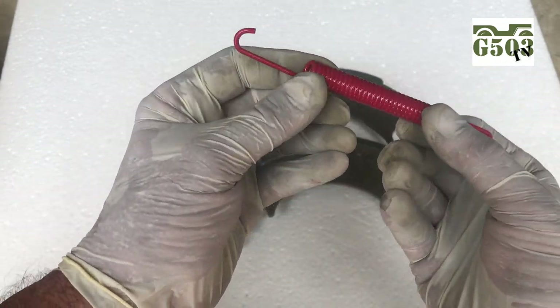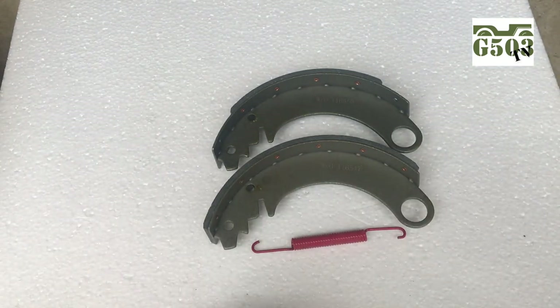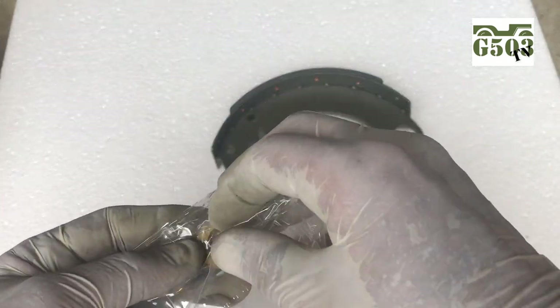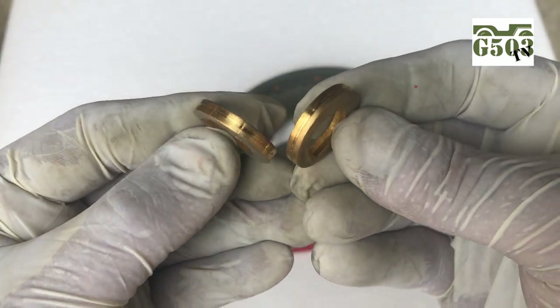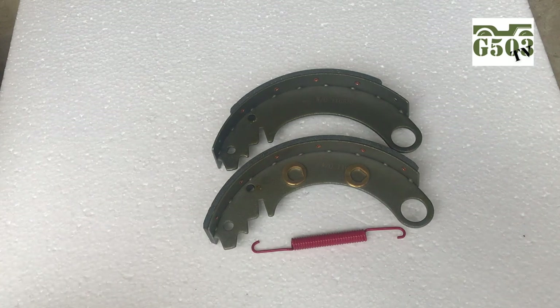The 9-inch brakes seem to get a bad wrap out there in the vintage Jeep world, but if they're adjusted properly and all the parts are in working order, they will stop your Jeep on a dime. Last but not least, we get this nice new set of brass cams — I'll show you where those go on the shoes later. Let's see what I can get into trouble with these fine beautiful parts.